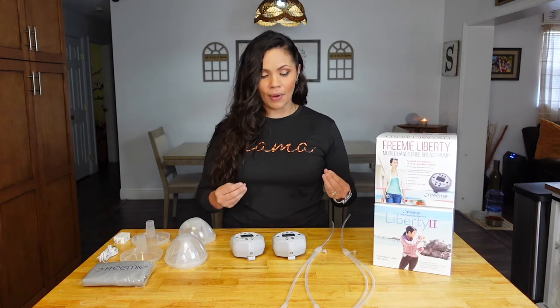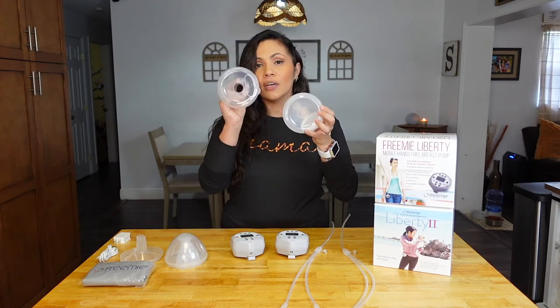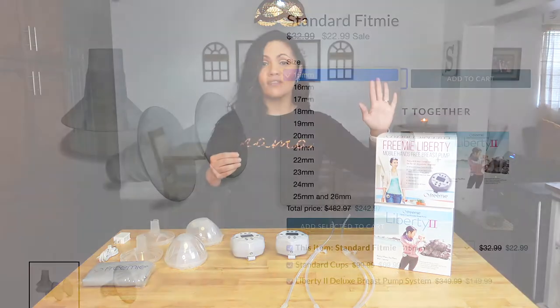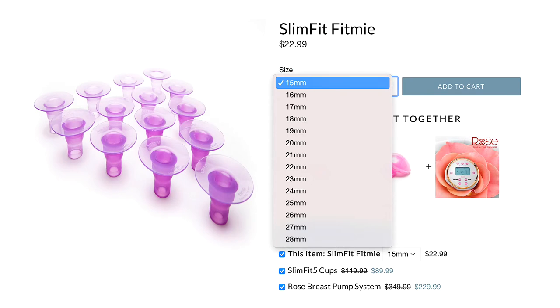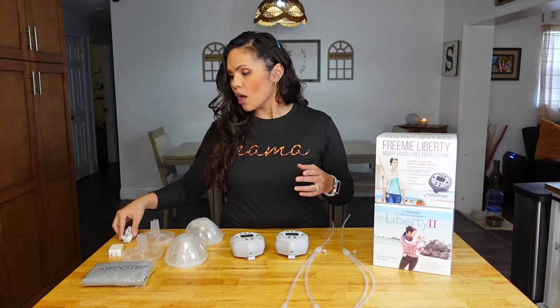In regards to what comes in the box once you receive it, that has not changed from the first one to the second. What is included in the box is the Liberty pump, the cups with two flange sizes — the 25mm and the 28mm. If those sizes do not fit you and you need inserts to adjust the size, I suggest going to freemie.com where you can find sizes from 15mm all the way up to 26mm. You will also get the charger and a nice little bag to carry all your things.